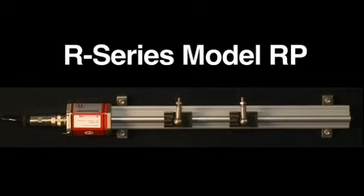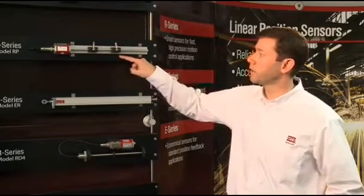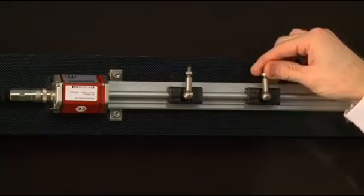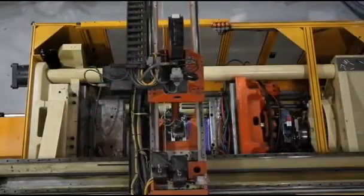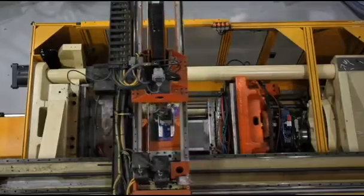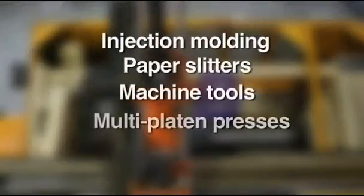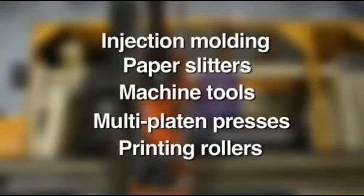The Profile Style Model RP sensor features a profile extrusion that can be mounted alongside the motion axis, and has moving position magnets that are mechanically linked to the moving part on the machine. The Profile Style sensor is commonly used in applications such as electric linear drives or injection molding machines. It can also be used to measure multiple simultaneous positions.